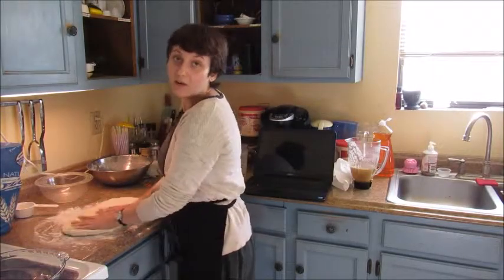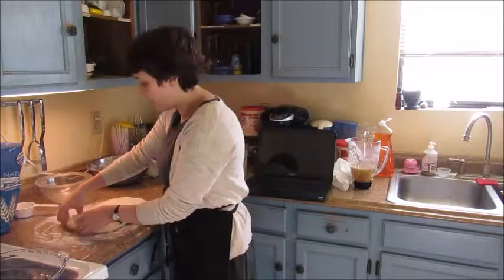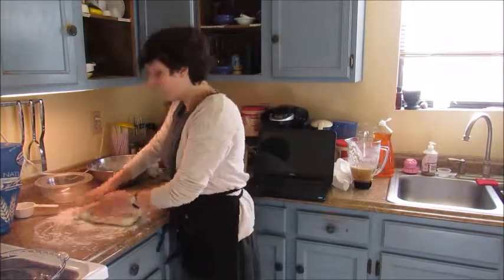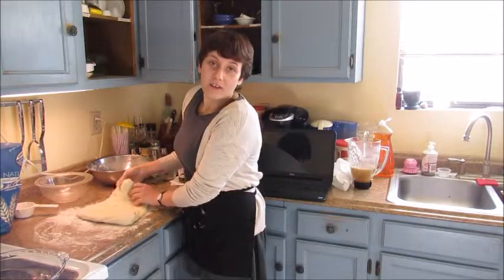I'm kind of just making it go flat right now. I'm not sure if you guys can see this, but I'm just flattening it out.